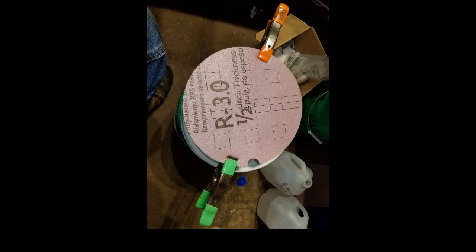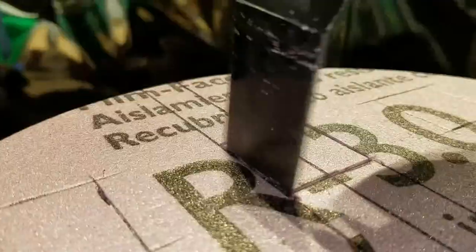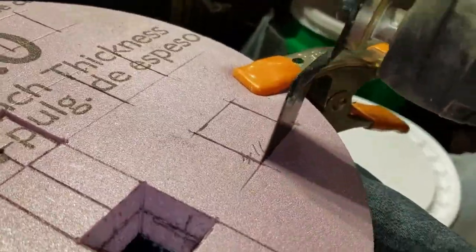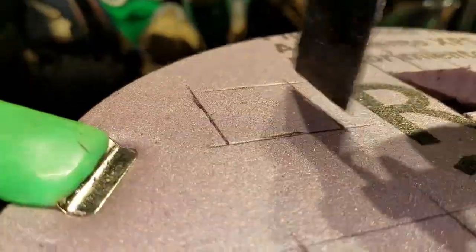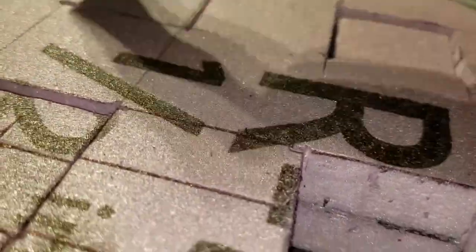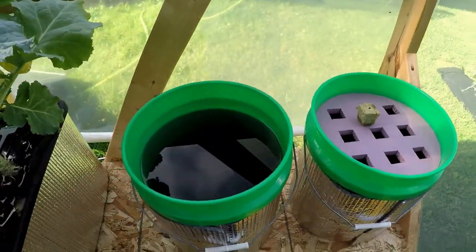After getting the circles cut out, I laid out four rock wool cubes. Once the rock wool cubes were laid out, I clamped the two together and proceeded to cut them out with an oscillating multi-tool. The oscillating multi-tool makes quick work of cutting through the foam. You can see the edges of the foam that were cut by the wire cutter — quite an easy project if you have the right tools. I made two of them.